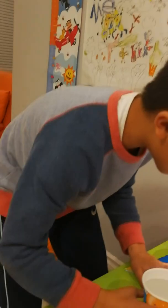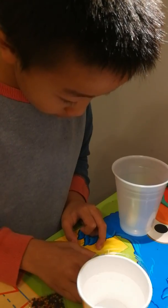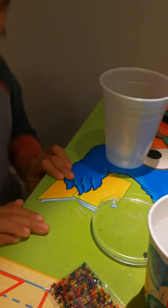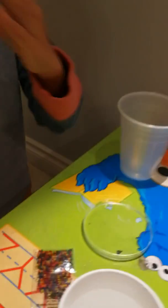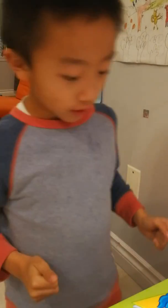The first step is to fill your plastic dish about one half full with warm water. I actually fill like the whole thing — the plastic dish just filled to about half of the height.